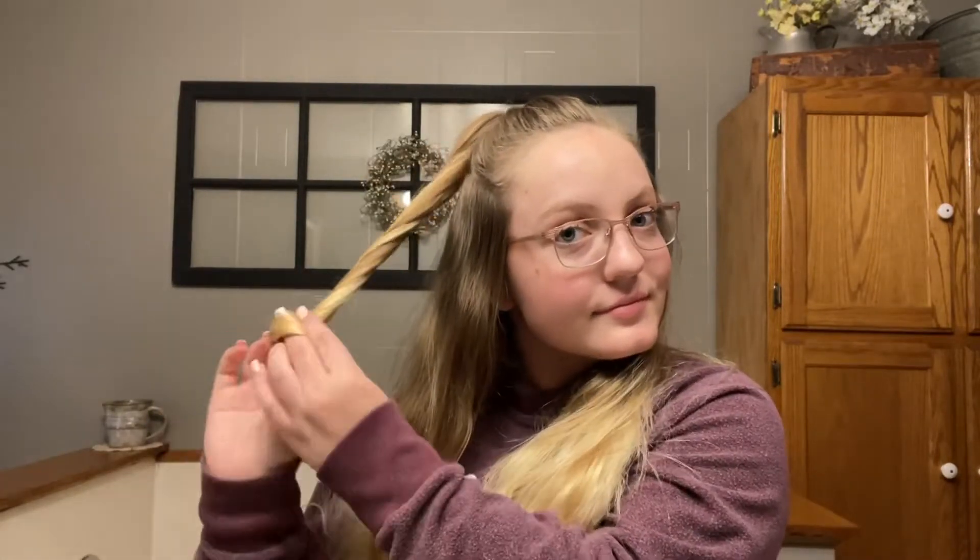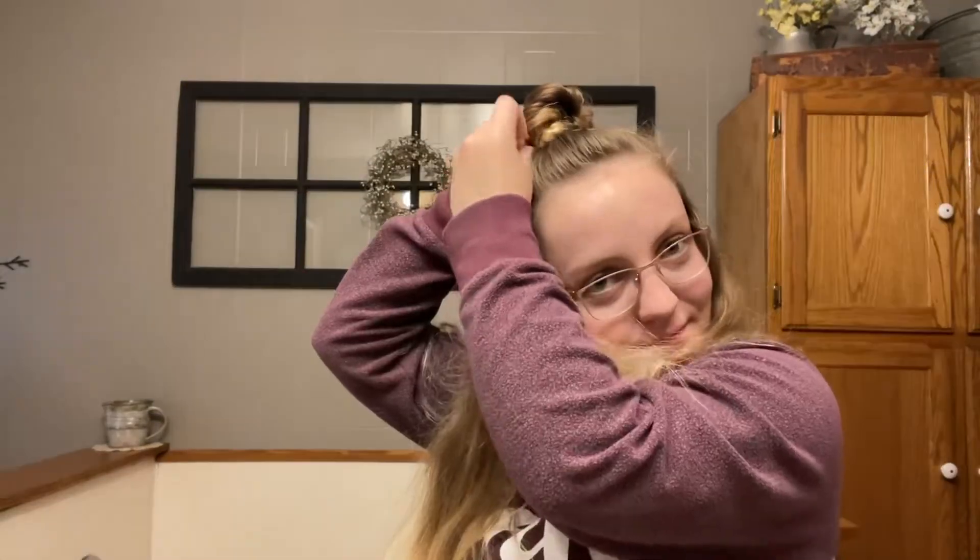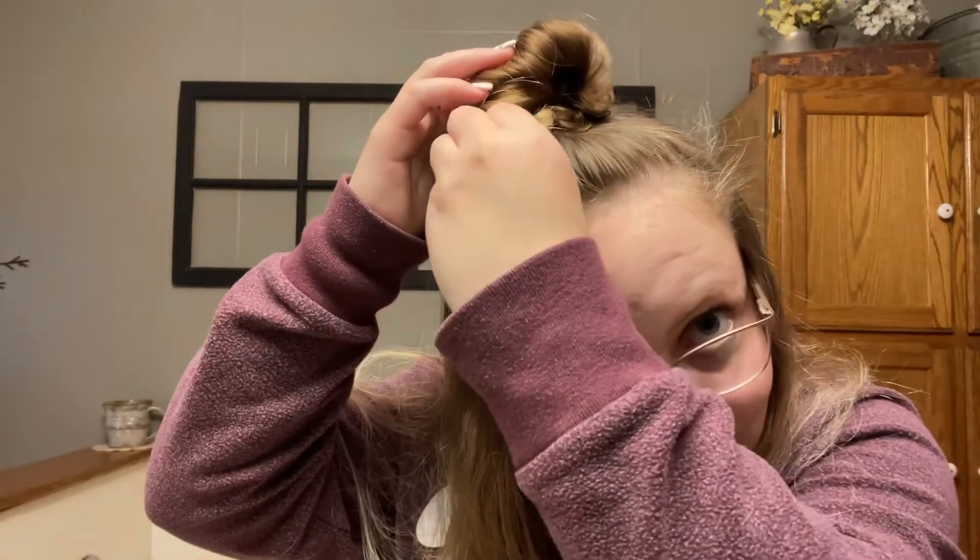I'm taking the ponytail and twisting it, then wrapping it around in a circle a bunch of times so that it's a bun, and then taking another hair tie and tying it off. You can mess with it so it doesn't look as tight. This turns out differently each time I do it, so just use bobby pins if you want to. You can add some hairspray so it stays in better, and that's it for the first hairstyle.